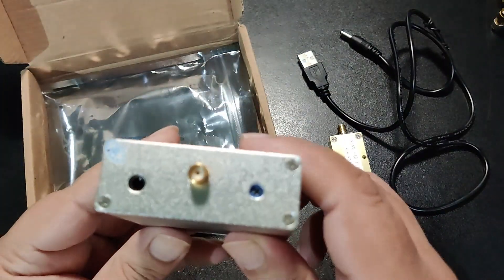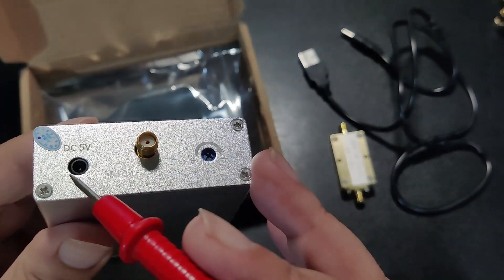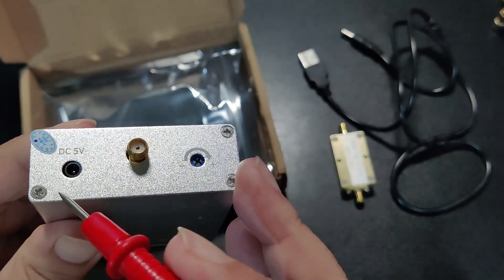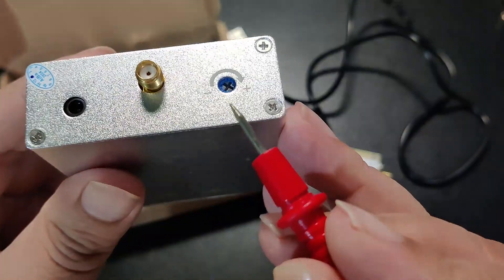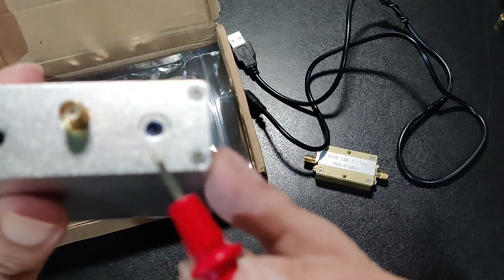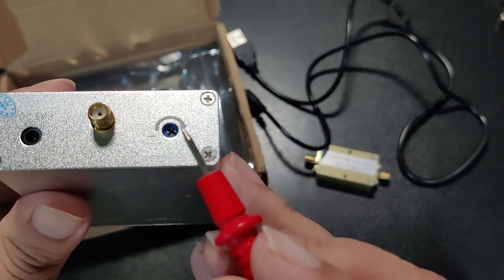On the side of it, we have a DC 5V input, an SMA connector, and a variable adjustment. The provided cable connects here on the DC 5V, and we can adjust the gain of the amplifier by moving this variable.